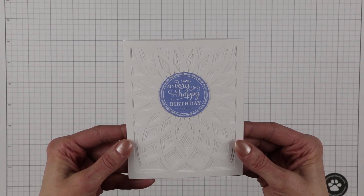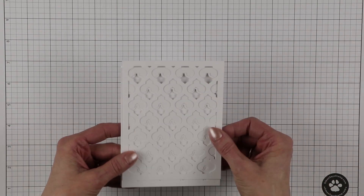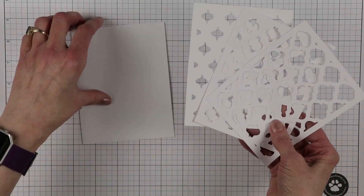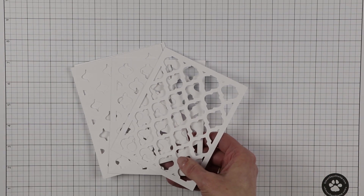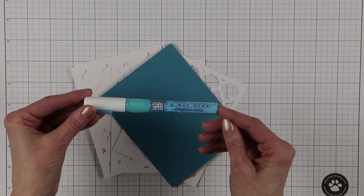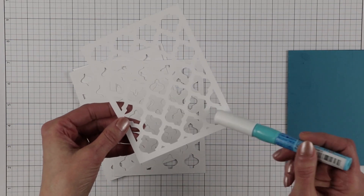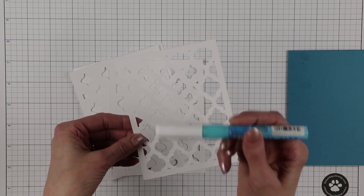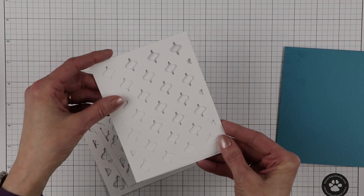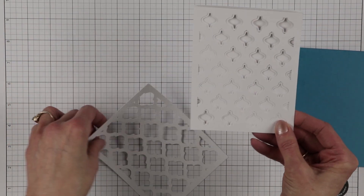Let me show you how these actually come when you get the cutting files. They come in three different layers. And what I really want to share with you is my secret weapon. When I glue, I use this two-way glue pen from Zig. When I'm putting glue all over the back, by the time I get to the bottom, my glue is dry. Since it's two-way, I let it dry, then I do one layer at a time, let it dry, put it under some heavy books, then do another layer, let it dry, then the third layer.